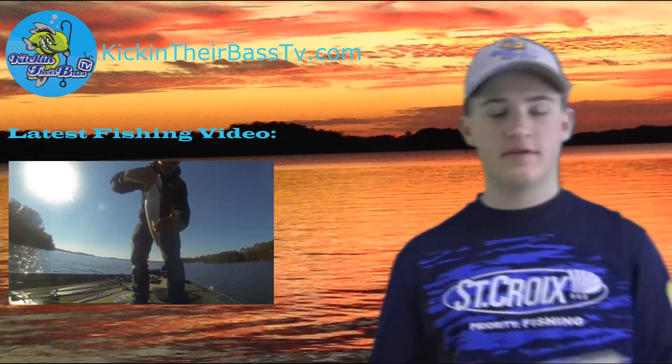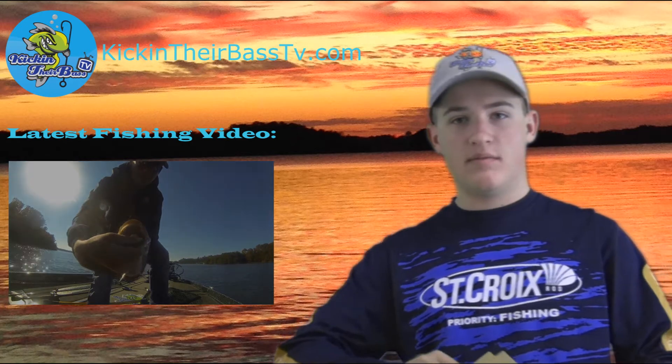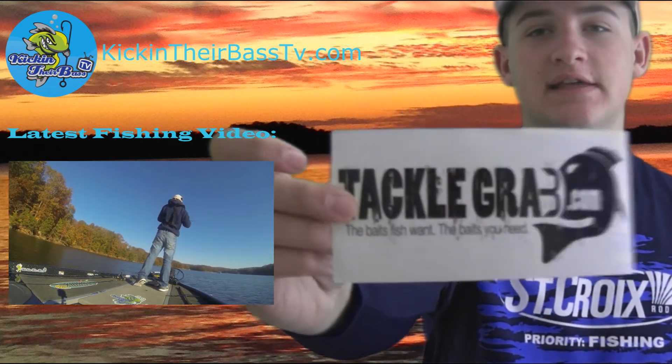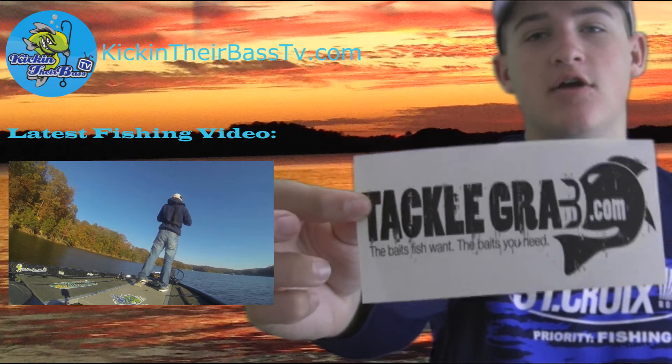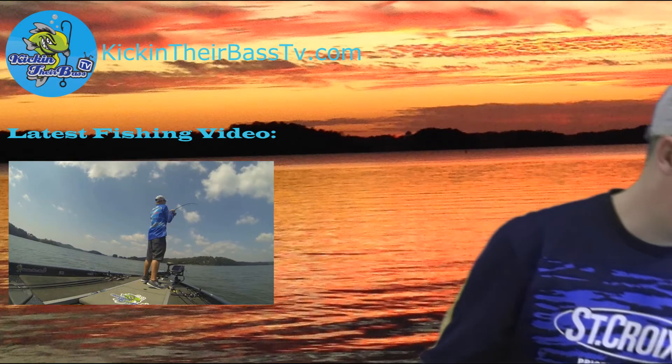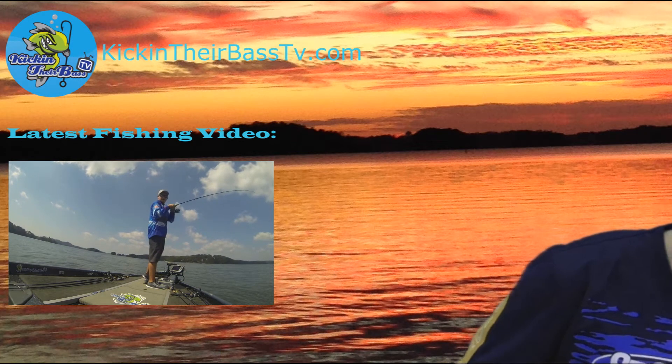Well, that's everything that was in the box this month of November, but as they always do, there's a Tackle Grab sticker. And that's everything that was in this box. I hope you guys enjoyed this quick episode of Kickin' Their Bass TV. I'm going to go back through what was in that box and show you guys.